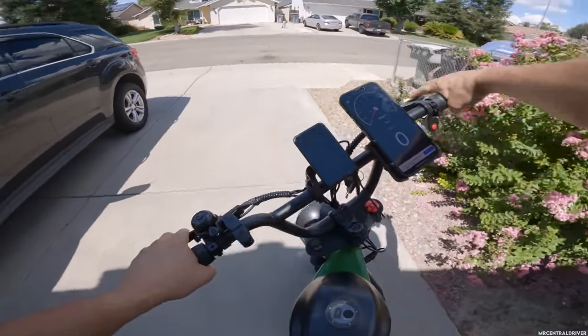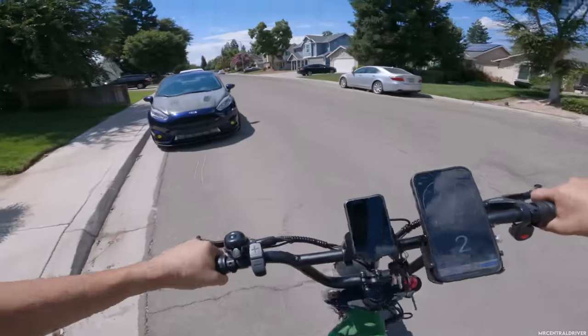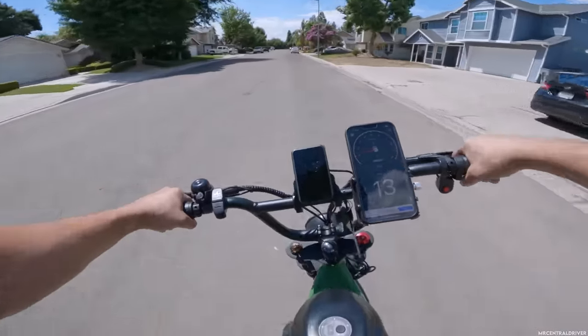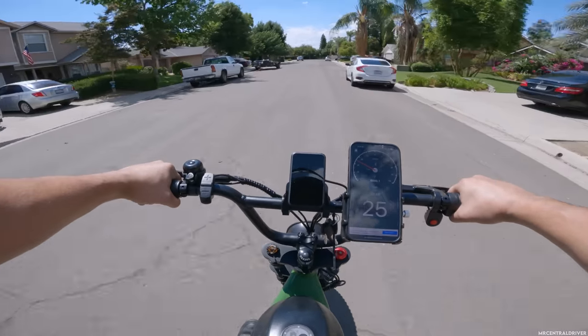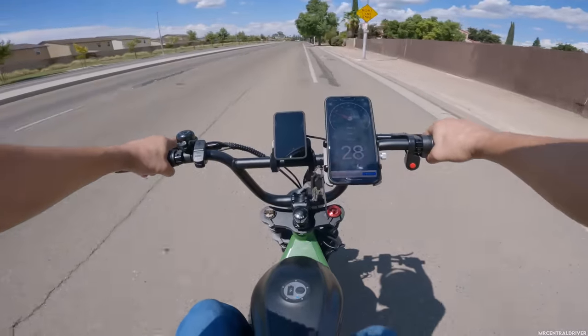Let's get the GoPro on and go see how fast this thing goes — I haven't even put a mile on it yet. Here we go with our test. I'm trying to take it easy — whoa! That's how we're going to start off the ride. Dual motor bikes, man, they just pick up.